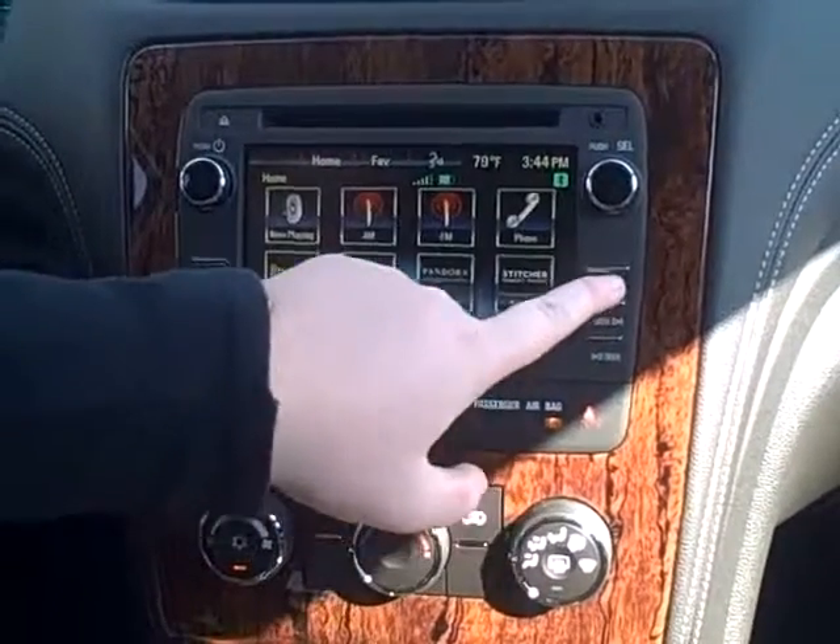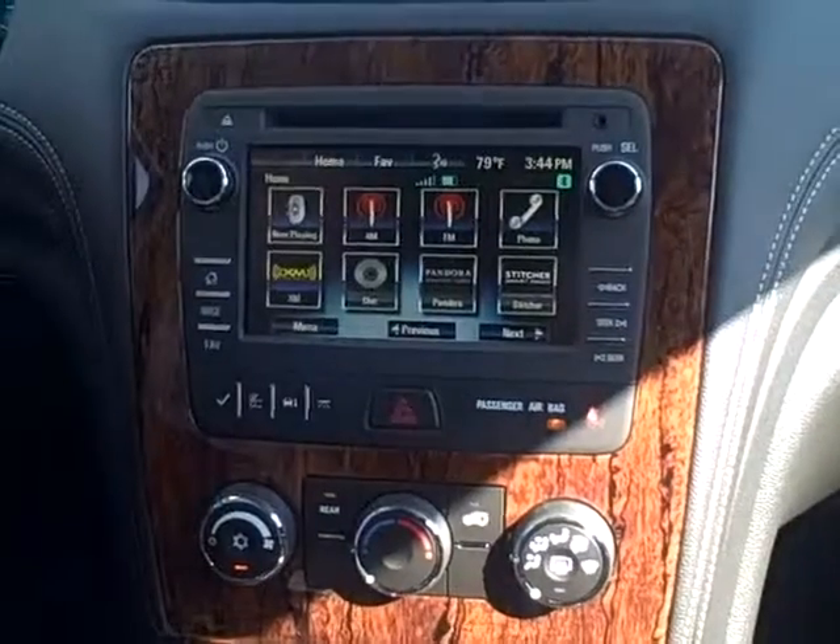And over here is your back button if you ever need to go back through screens, and your seeks. And there you go.